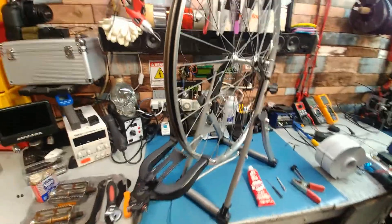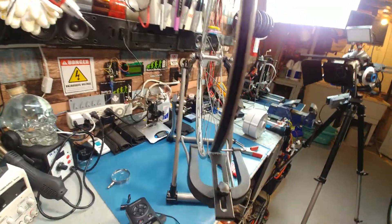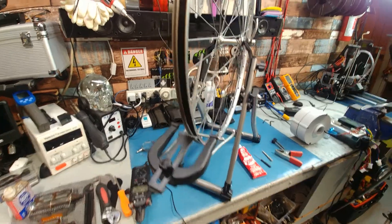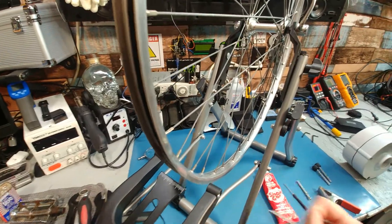Just to show you how to mod these cheap $3 truing stands — it's probably the only one I would actually pick up to do wheels and hub motors, because spending $100 on something, it's a delicate piece of machinery, just to mess it up with a 300-pound motor. This here I don't really care too much about, but one thing I do care about is accuracy.